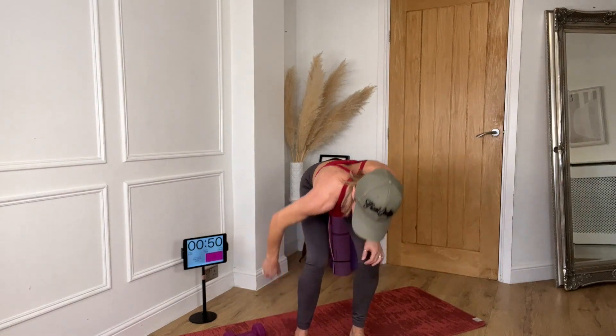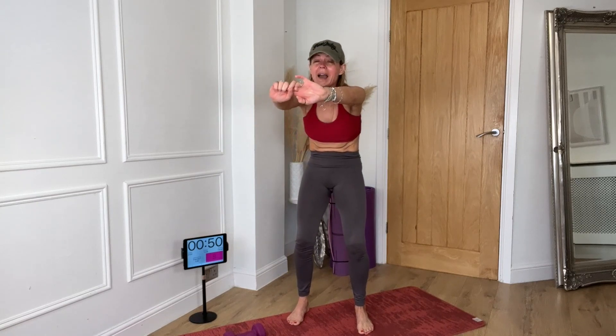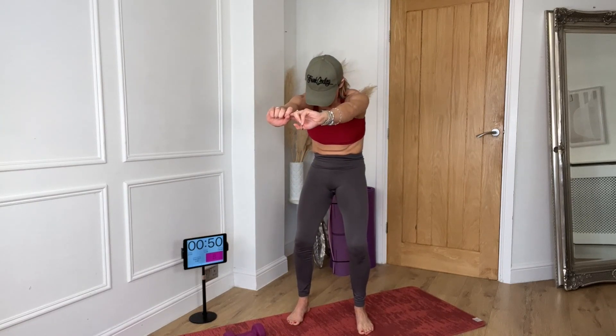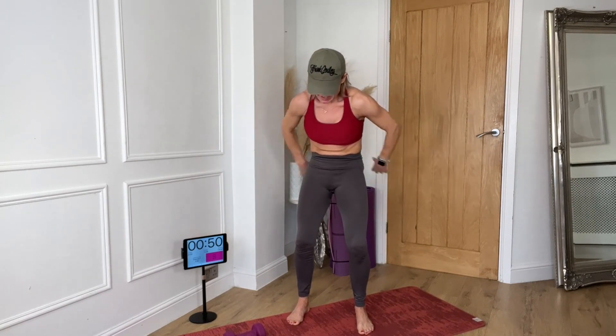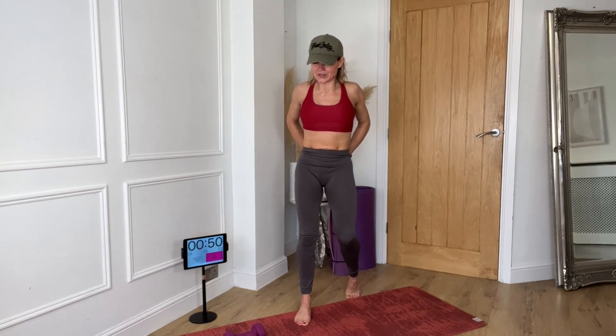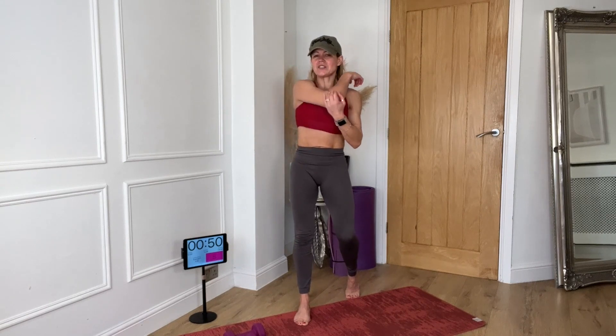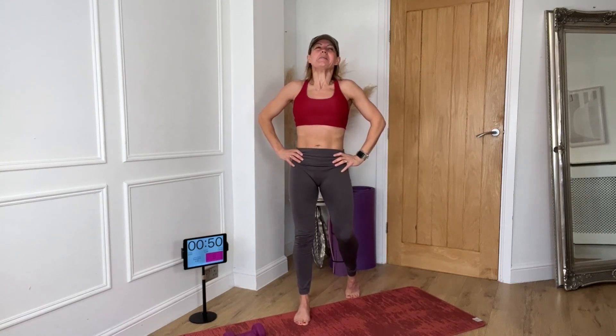I am shaking — you did it! Stretch it out, I am shaking. Well done. Make sure you do a proper upper body stretch in stretch and flow — five, six minutes, that's all I ask of you. Make sure you stretch it out. I shall see you guys in my next workout. Well done.